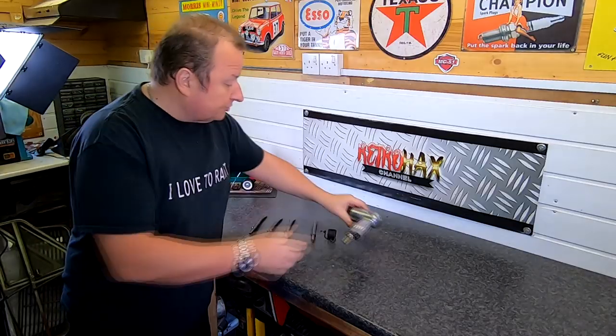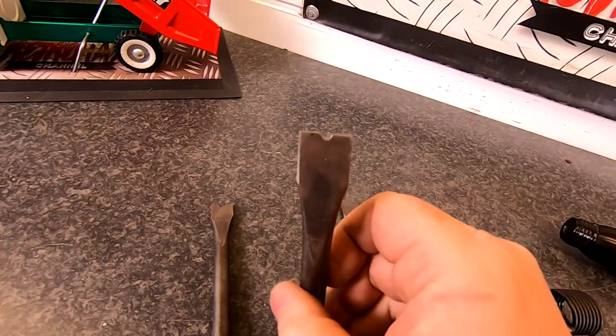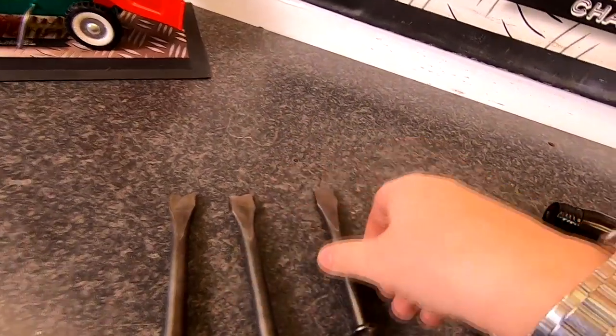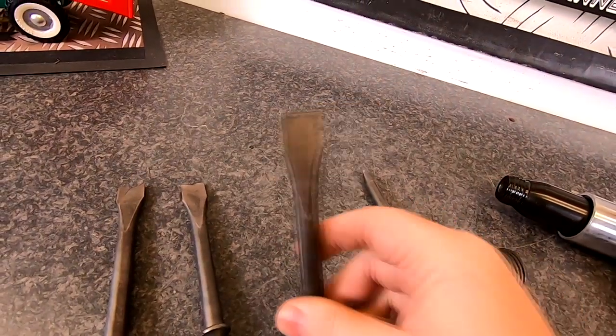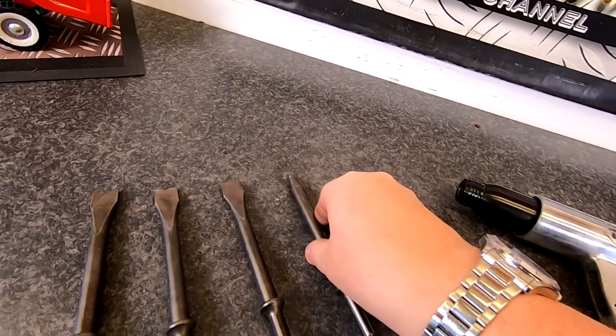Let me show you what you get in the box. So you get these four chisel attachments: there's a V-shaped one, a shallower one as you can probably see, your standard chisel, and then you've got your pointed one - an Argo, whatever you want to call it. So those are the four things you get.